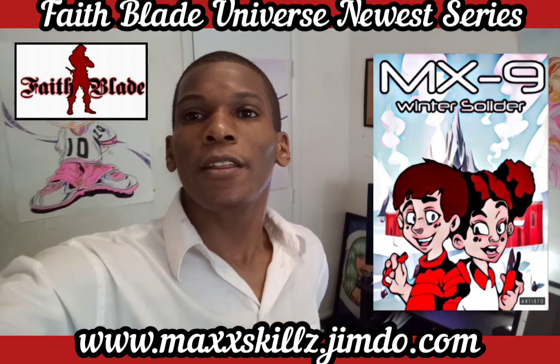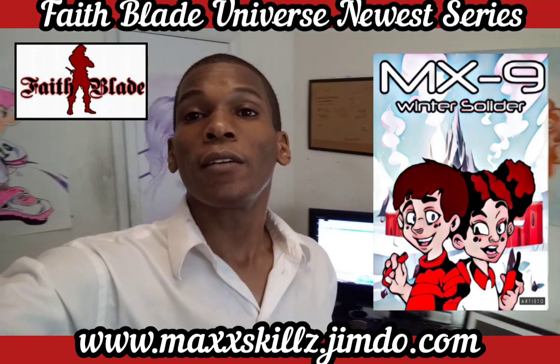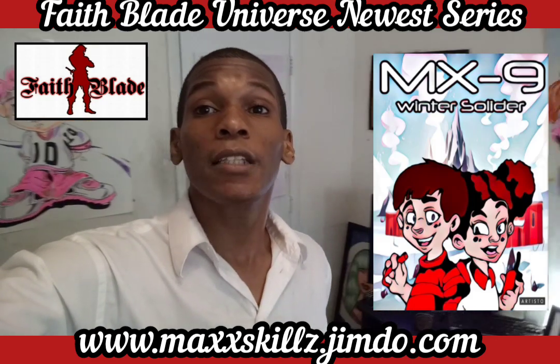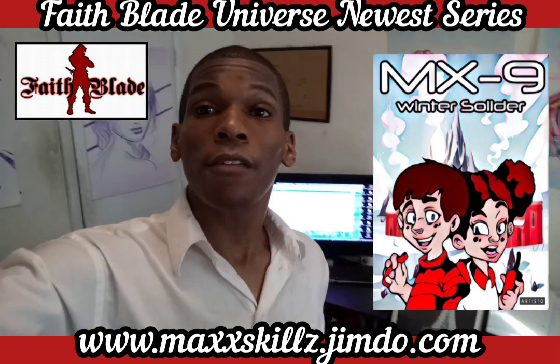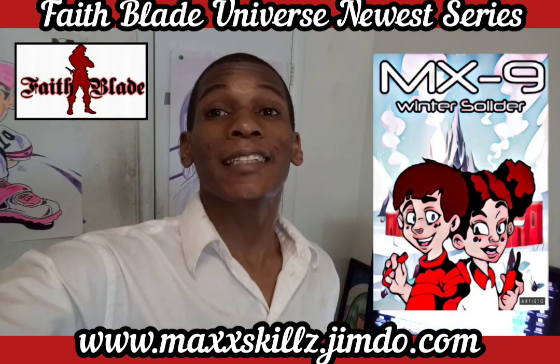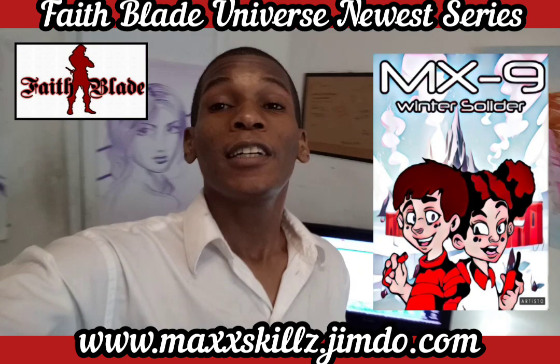What's going on? It's your boy Sketch, aka The Artist, coming to you live in Little Colors, talking to you guys today about a comic book series that's relatively new in the Fae Blade Effect Galaxy series. It's a comic book series called MX9: Winter Soldier.